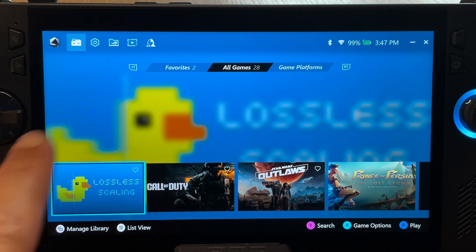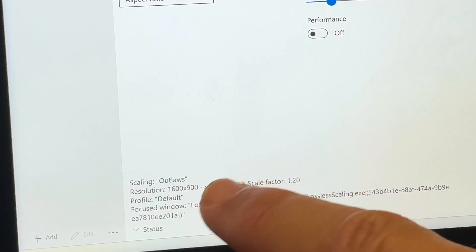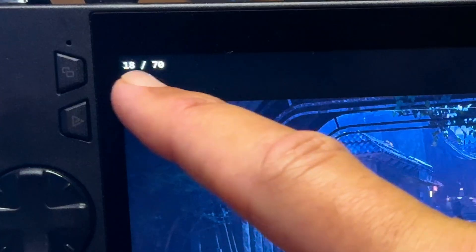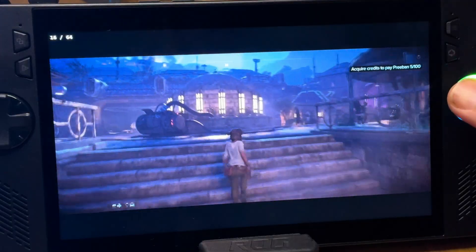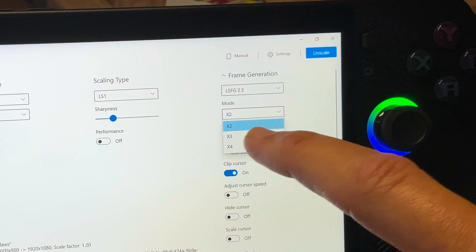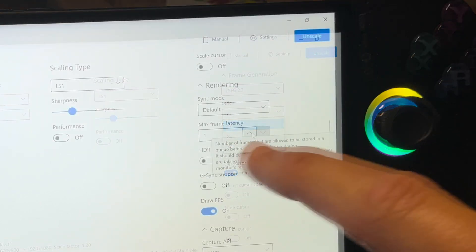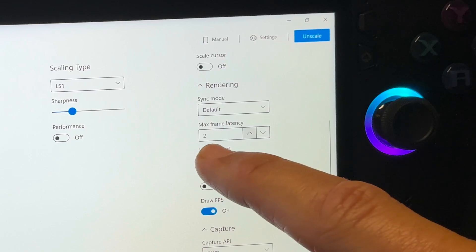Lossless Scaling is an amazing app that allows us to not only boost our resolution from say 900p to 1080p, but to also get up to four times the original frame rate in just one click, drastically making our games run much smoother. Here's how to set it up in just five easy steps, which also works with the original Ally and indeed all Windows-based handhelds.